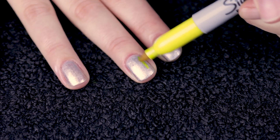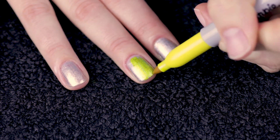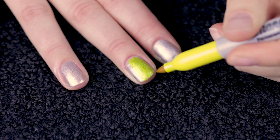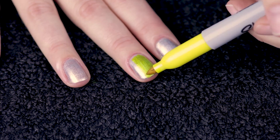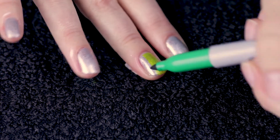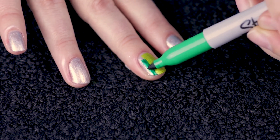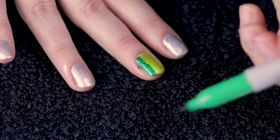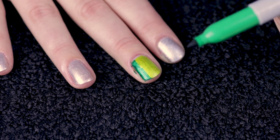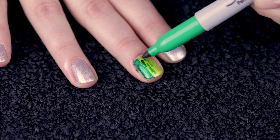Now comes the fun part — draw on your nails with Sharpies. I cover about two-thirds of the nail with the lighter colour, then add the darker colour over the remaining part of the nail. I like to feather out the dark colour to make blending a little bit easier later on.